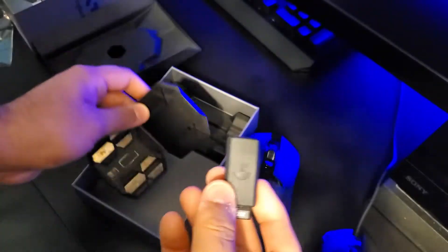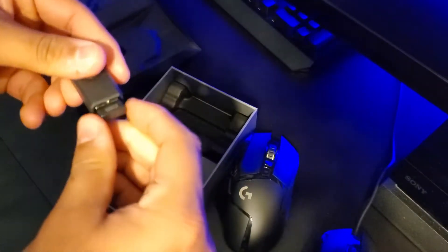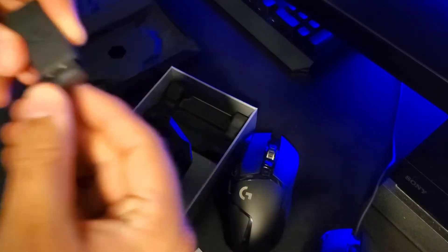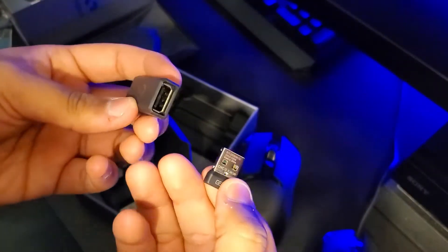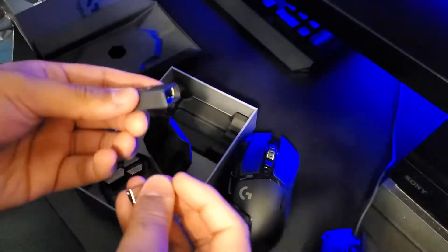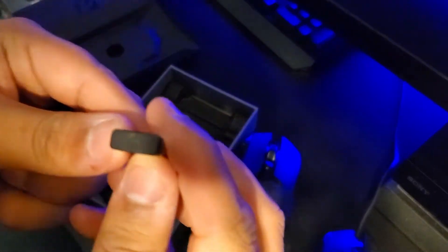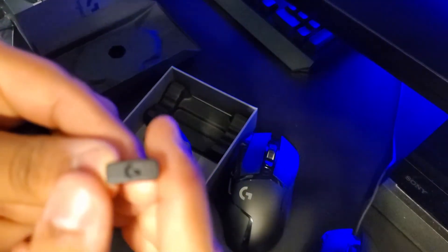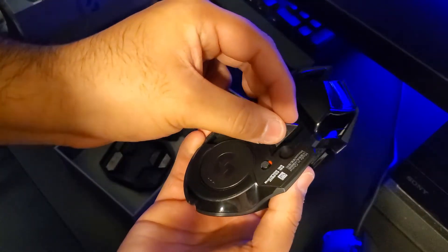This mouse uses a USB dongle — it's not Bluetooth — so it can be Lightspeed. I'd say it's faster than, or at least the same speed as, a regular wired mouse. At the bottom of the mouse you can insert the weights right here.